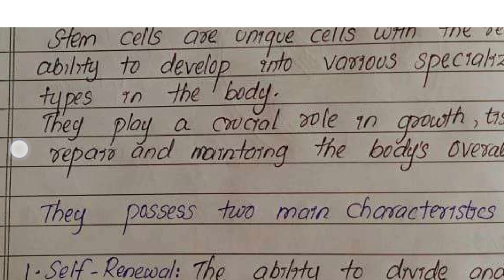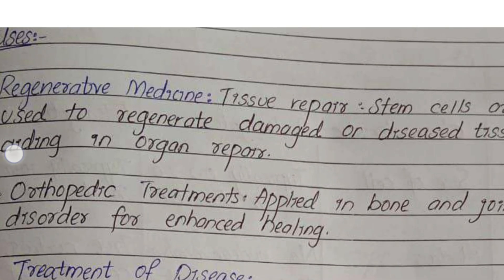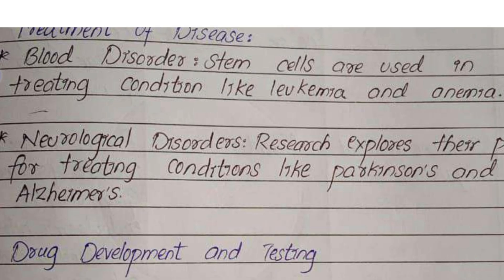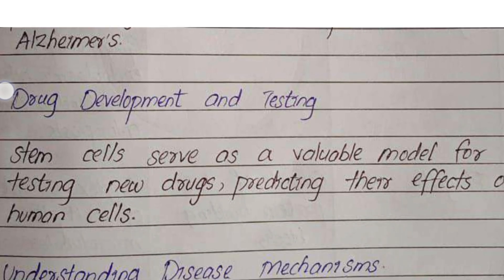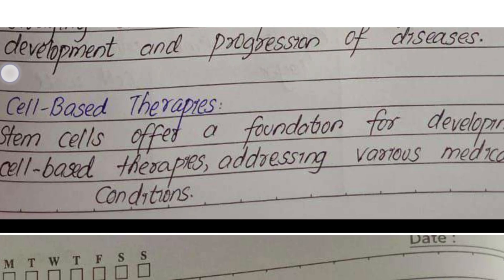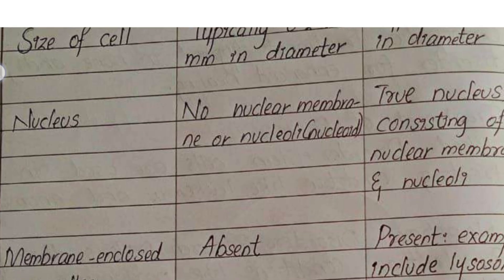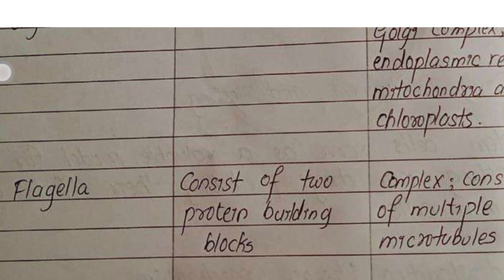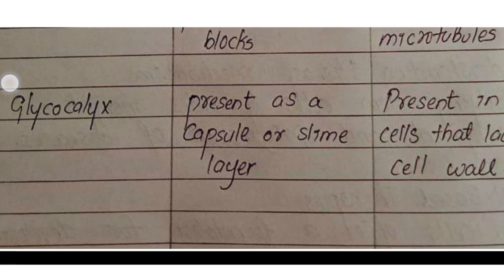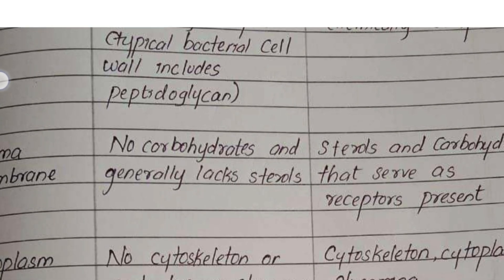We have included the solved model question papers for both BBOK407 and BBOC407 in the description box. Check there for the links to download the PDFs and access extra study resources and tips. Don't forget to subscribe for more helpful videos and share this with your classmates to help them succeed too. Follow these tips and use the resources available, and you'll be well prepared to excel. Good luck!